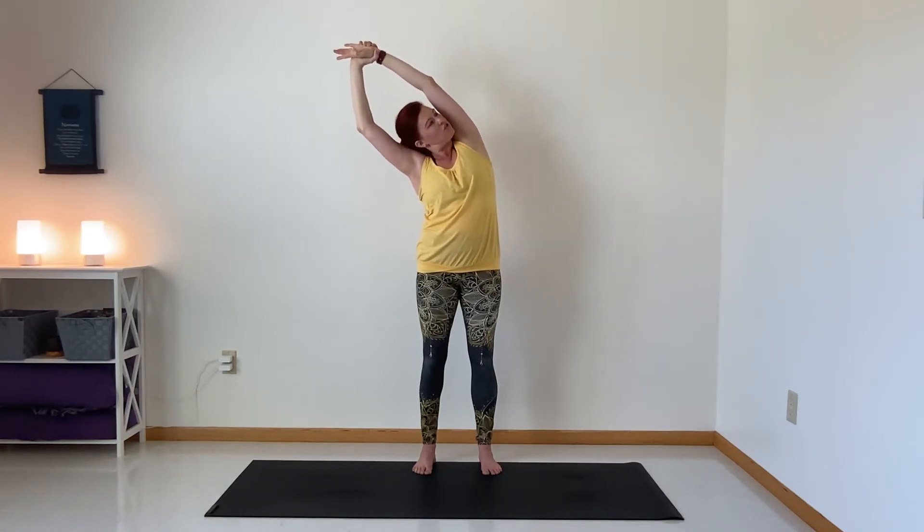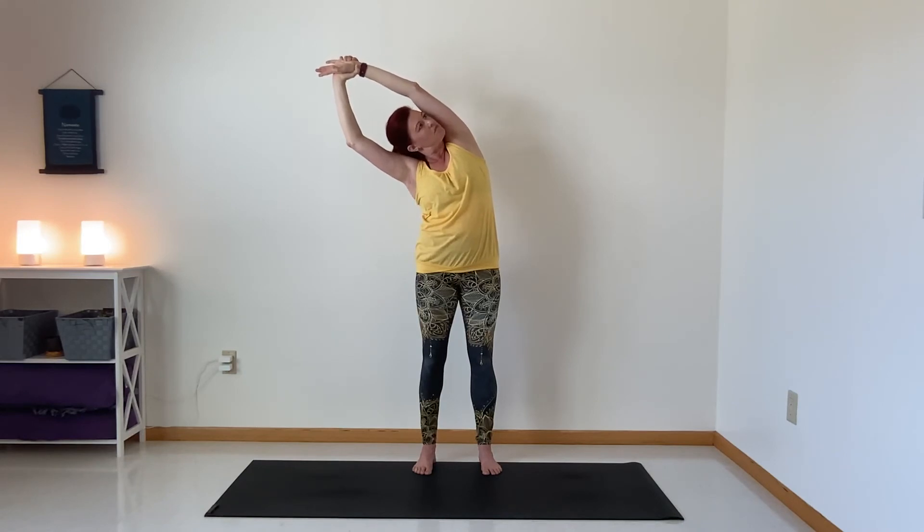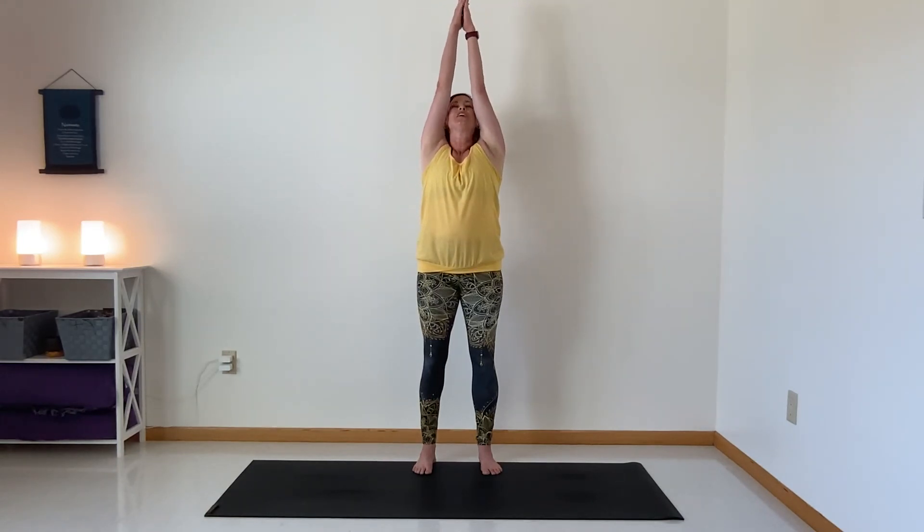Inhale back to the top, grab onto your right wrist and stretch out the side body. Inhale, come back to the center. Exhale, take your hands down — this time clasp with the opposite finger on top. Press into your fingers, inhale look up, exhale look down, inhale reach up and release, exhale lower down, arms by your sides.